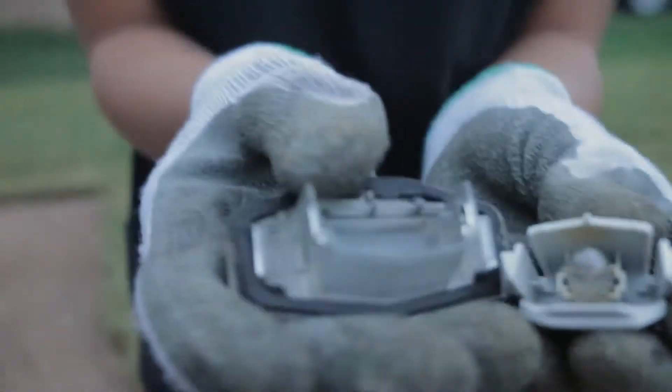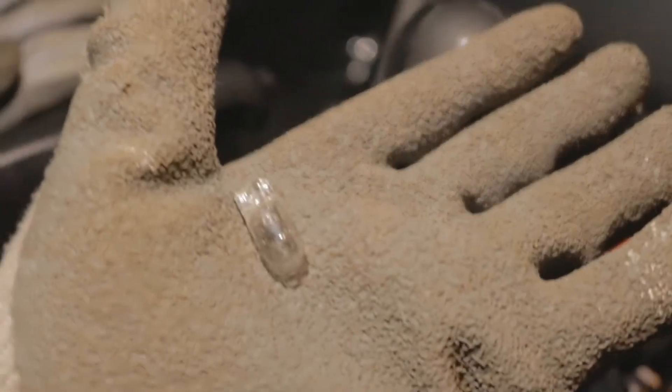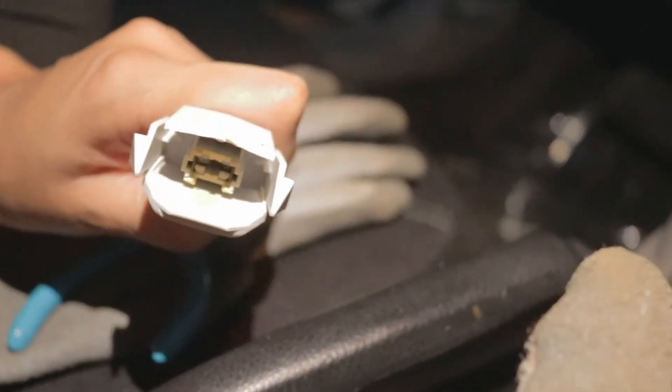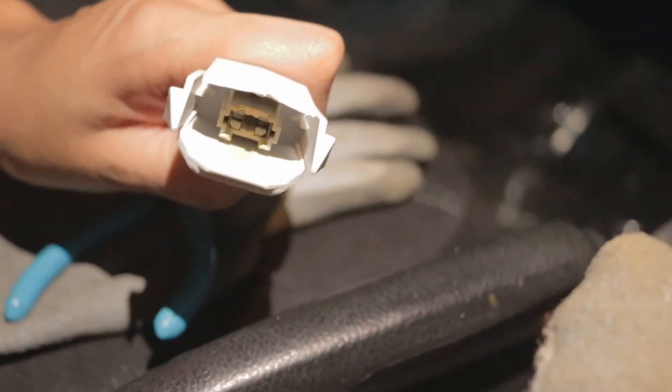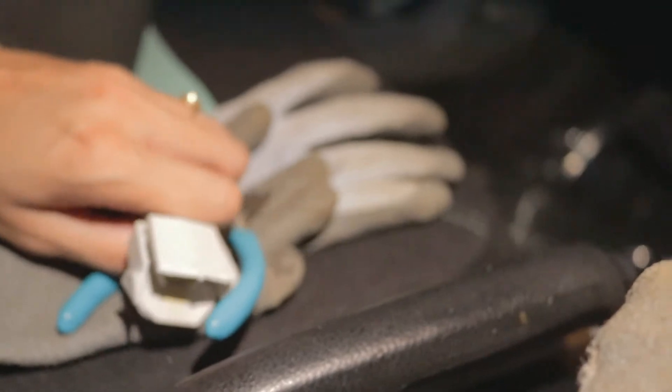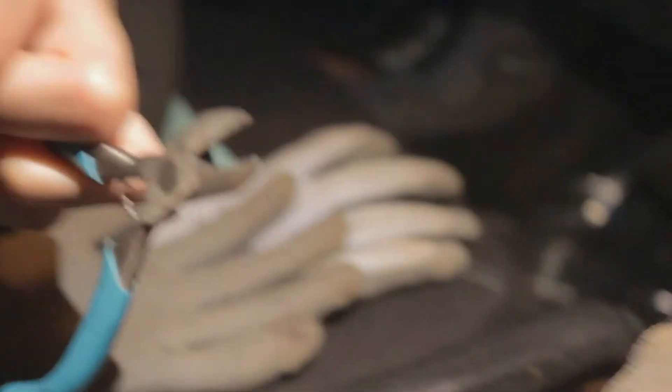Now you just take out that bulb and you should be good to go. There is the bulb — she is holding the housing. My best advice: just pull it out as hard as you can. You're gonna have to wiggle it out or get some needle nose pliers and kind of maneuver it out because it's in there. This is what I thought was needle nose pliers, y'all.